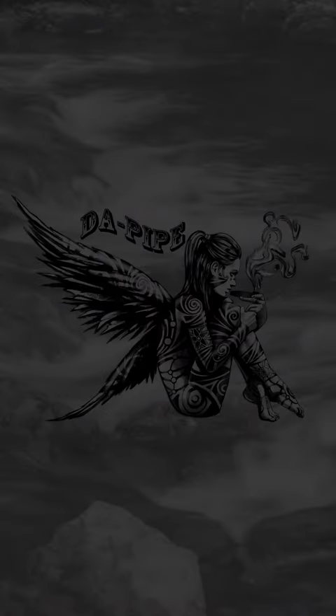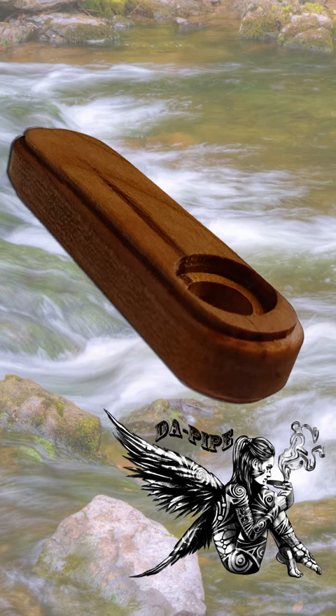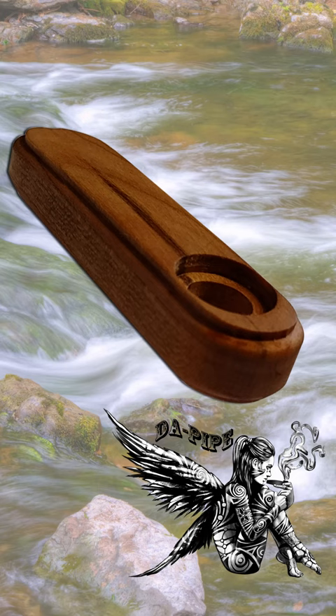All new for 2023, DePipe. A unique feature of DePipe is the dual chamber. Not only does this provide a more efficient product burn, it also makes replacing the brass screen extremely easy.